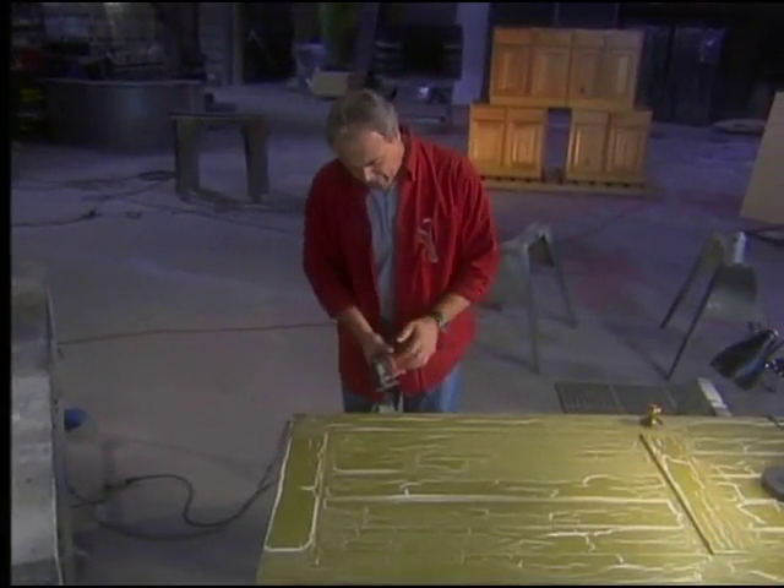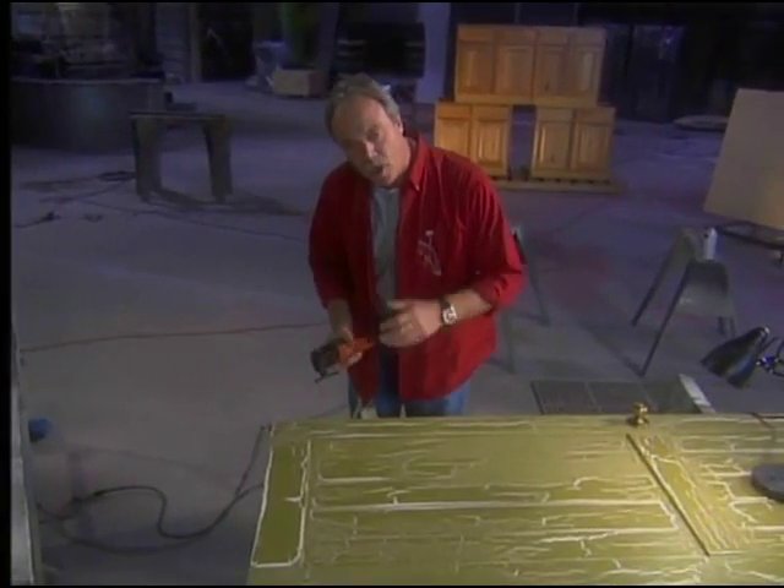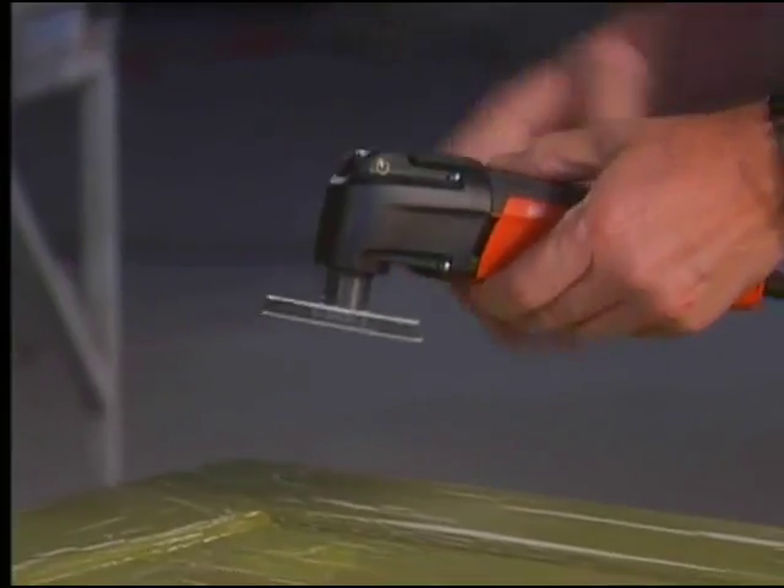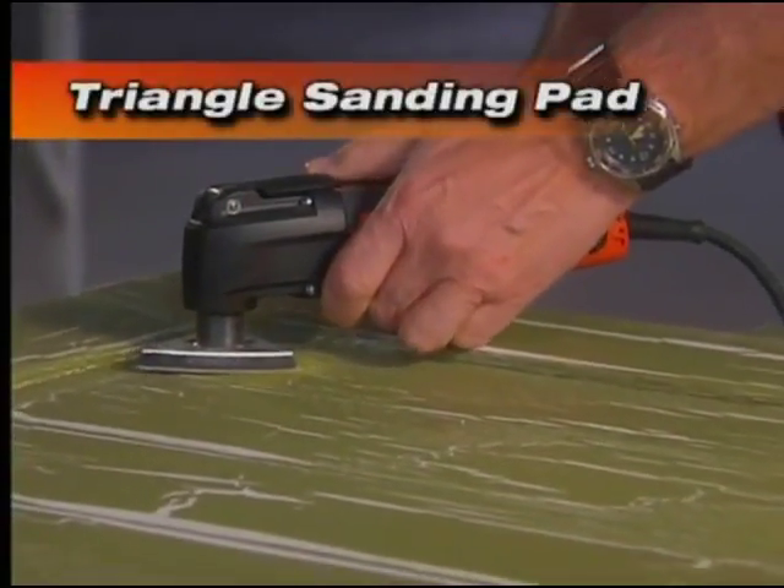We have an old antique door here. If you were to use a belt sander or a random orbit sander, it would be virtually impossible for you to get into these corners. But watch how the triangle sanding pad gets the job done.